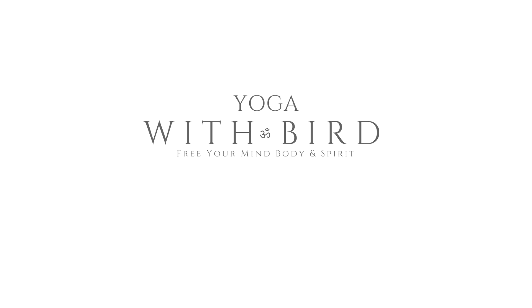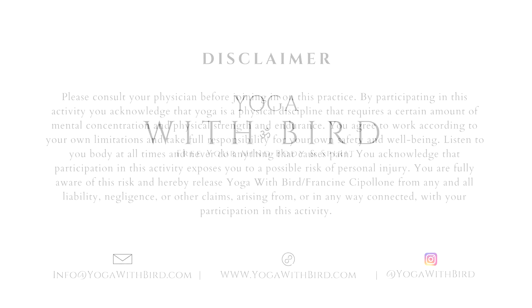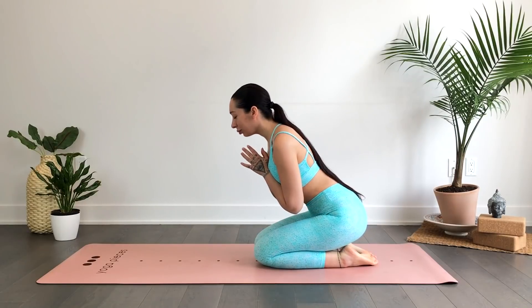Welcome. This is a 10-minute yoga full body stretch to help you feel your best in the mornings, midday, or even just before bed. This class incorporates movements and stretches. Feel free to have some bolsters, pillows, or blocks nearby in case you'd like to modify.